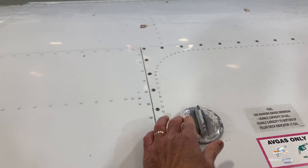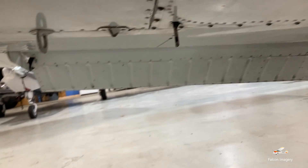On the top of the wing, we have our gas cap — our fuel cap. Underneath the wing, we have a tie-down ring and our vent line for the fuel tank.